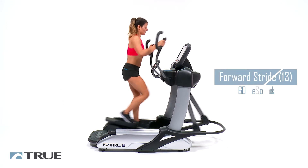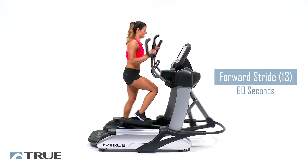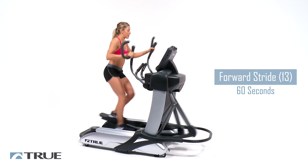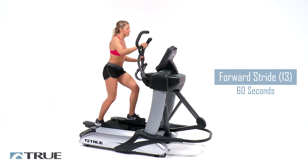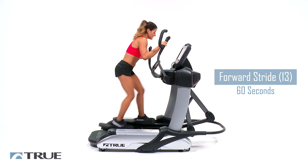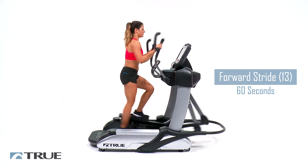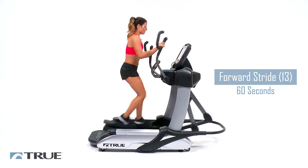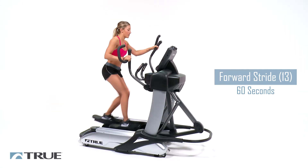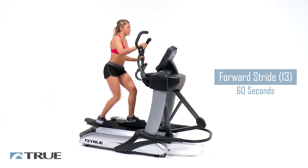We're going to drop the stride down to 13 — so really low — for 60 seconds. Make sure that your shoulders are right over your hips. You're not leaning back or too far forward. You want to be nice and tall. About 30 more seconds. You should be feeling this a little bit more in those glutes.